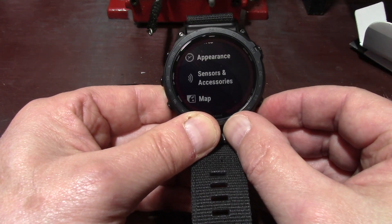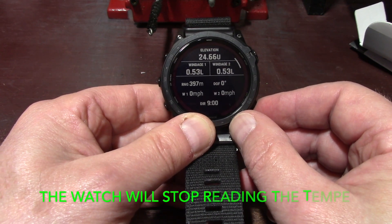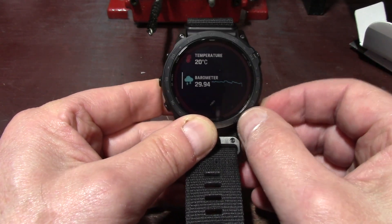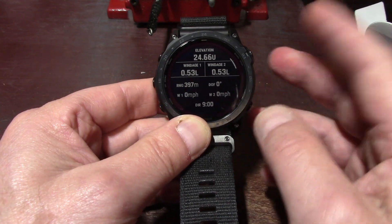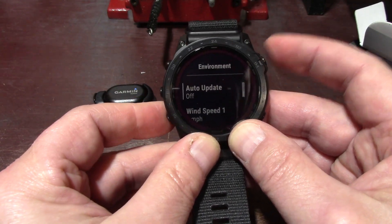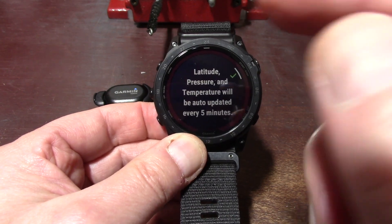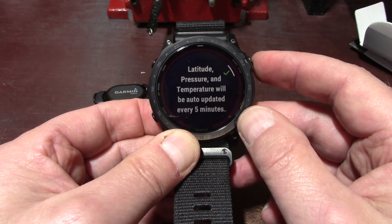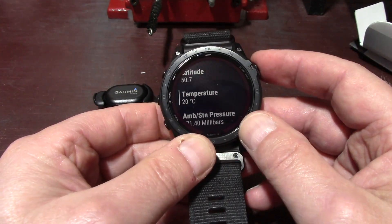I'm going to go right to Applied Ballistics — if I don't go there quickly this thing will shut off. I can go to temperature on my watch and you can see it's at 20 degrees — that's the temperature the Tempe is reading right now. When I checked it while on my arm it was 27 degrees. Going down to Environment, I'll put auto-update on. It tells me latitude, pressure, and temperature will be updated every 5 minutes. Scrolling down, it shows 20 degrees — that's what the Tempe is reading.